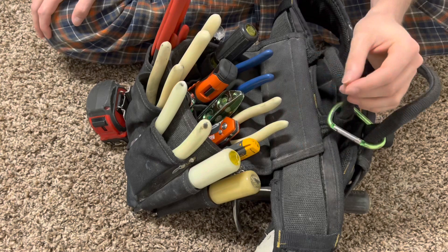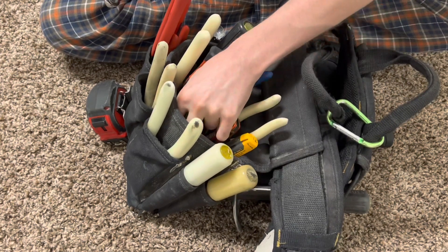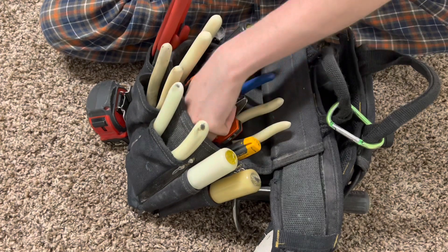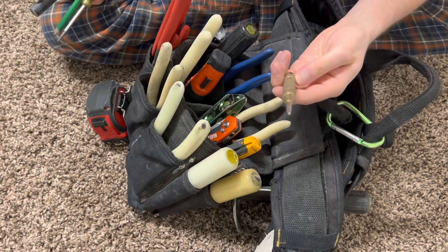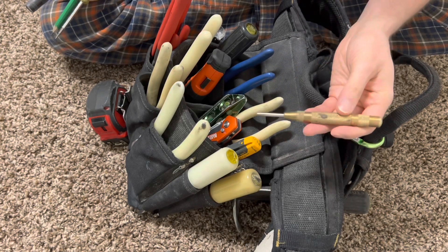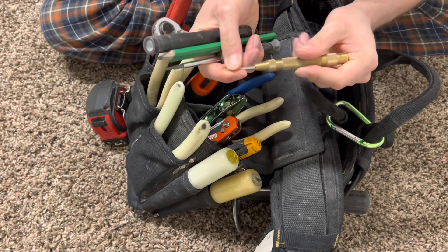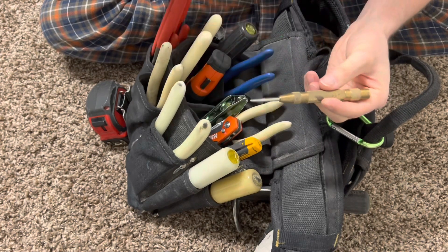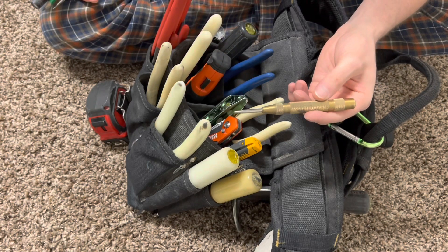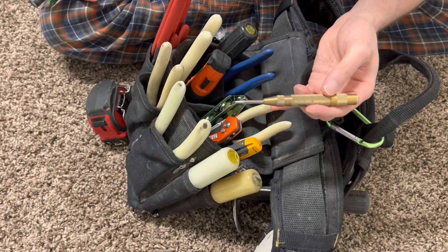On to our last few on this side — got a flashlight, obviously that brightens things up. And then you got your awl right here, which is basically just to punch something on metal. You have your metal surface, punch this down, and it has a little spring in there. It'll make a little dent into the metal so when you're using your drill bit it won't walk around, and you can drill it right where you want it to.